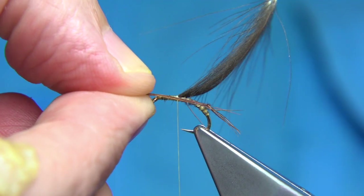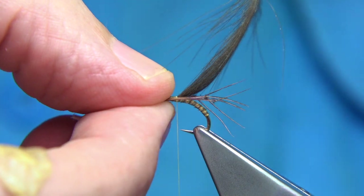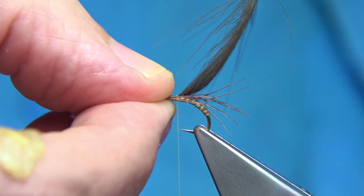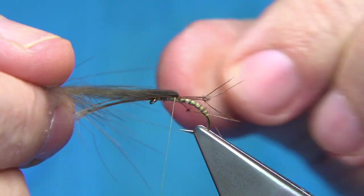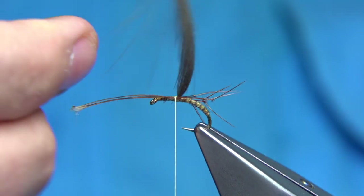Sit the legs on top of the hook and use the CDC to separate them. Lift it out of the way to see the length you want — don't be shy, put the legs out. Two or three turns to hold, then check where the legs are sitting. You can see they're sitting nicely — that's fine.